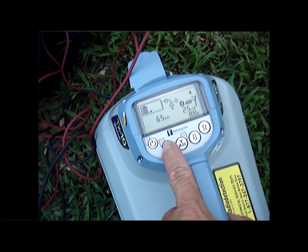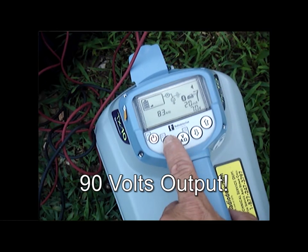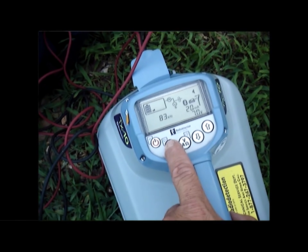Both the 3-watt and the 10-watt version can produce up to 90 volts of output. That helps drive current down non-conductive lines such as cast iron water pipe and broken wires.